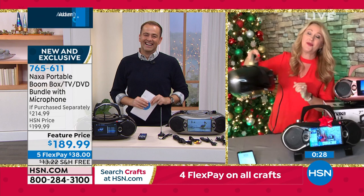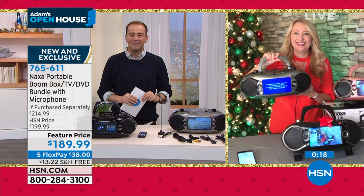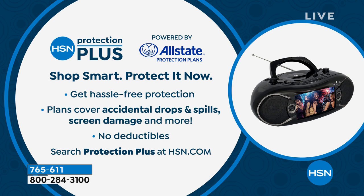Thank you for shopping — rose gold is now officially sold out. I have black and silver available. Ask about HSM Protection Plus with no deductibles — a great way to shop.